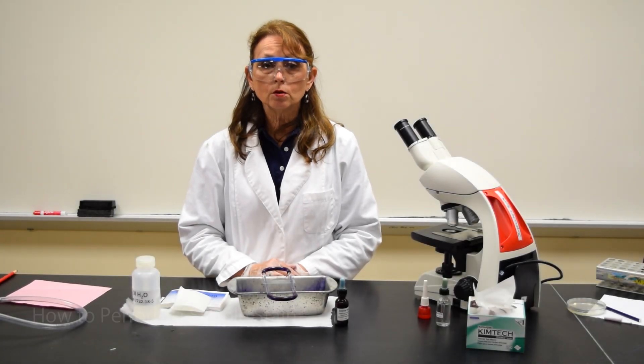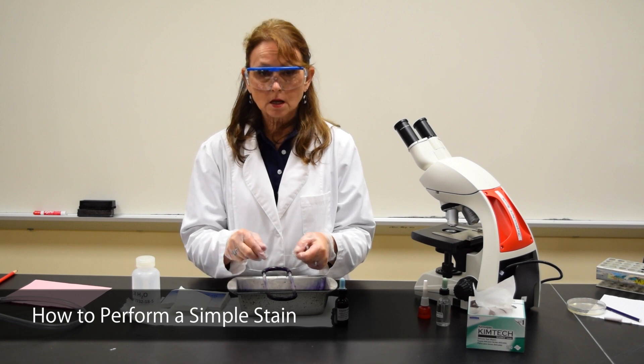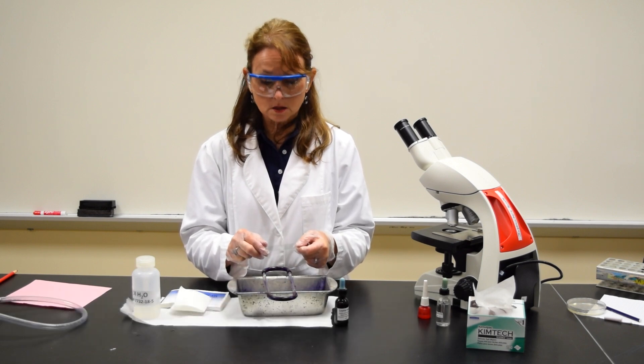This demonstration is to show you how to perform a simple stain. Before staining a slide, you need to heat fix the slide.